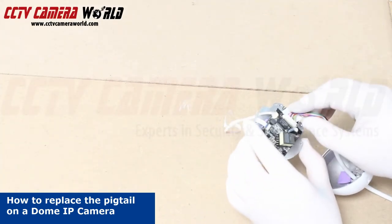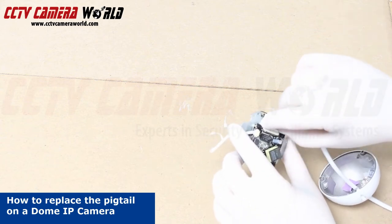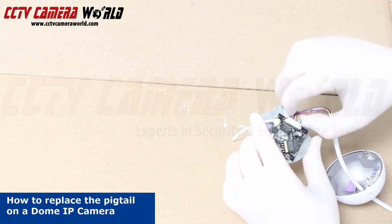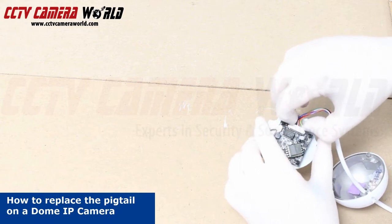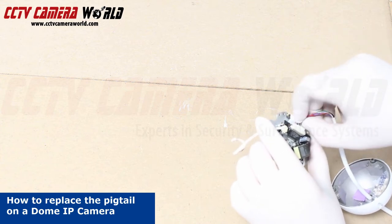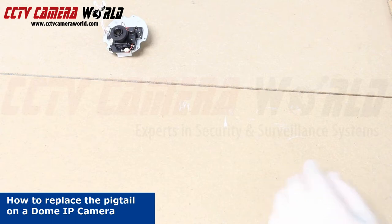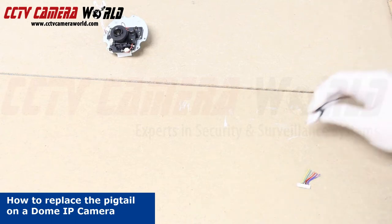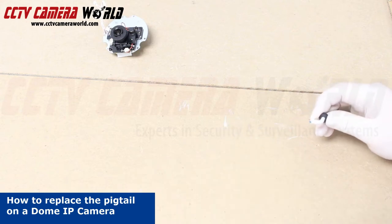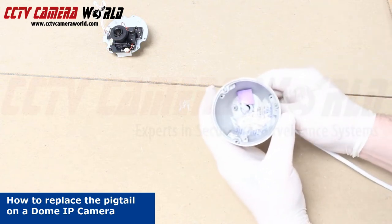You can see the molex connector for the pigtail. We're going to remove this as well. There are little ellipses on either side that you can use to just move it back and forth. Here we have snipped the molex connector off the pigtail, then we can slide this right out.